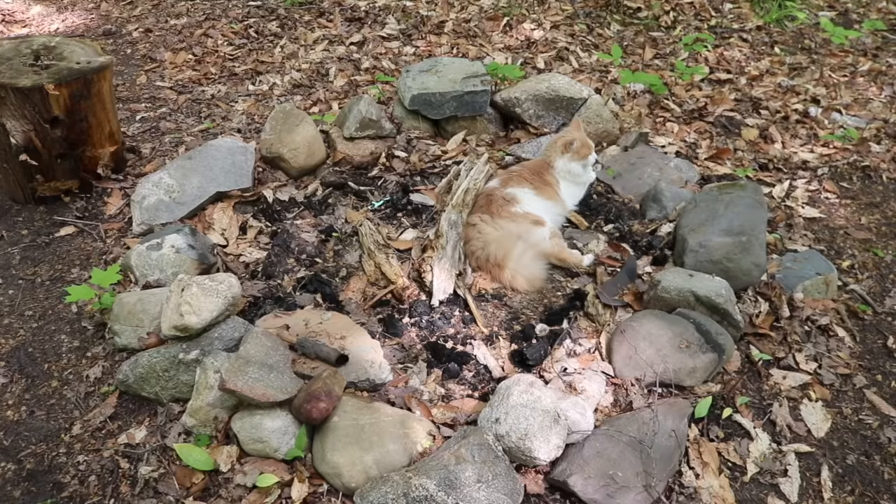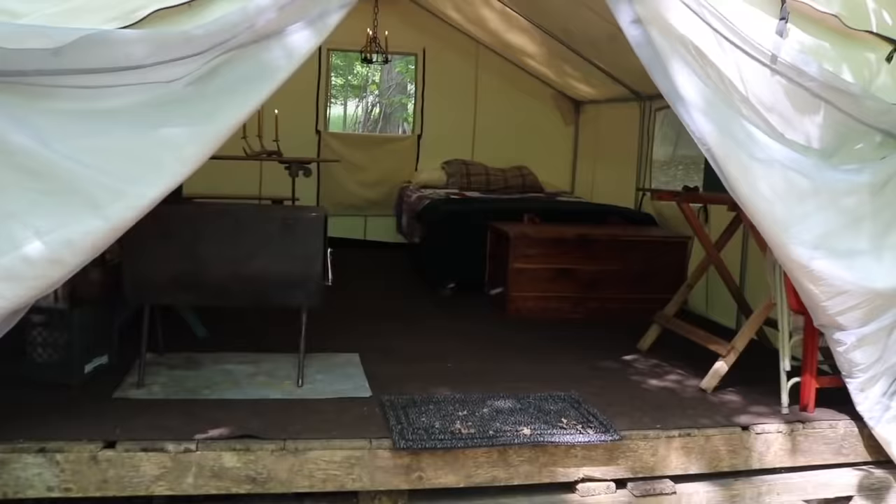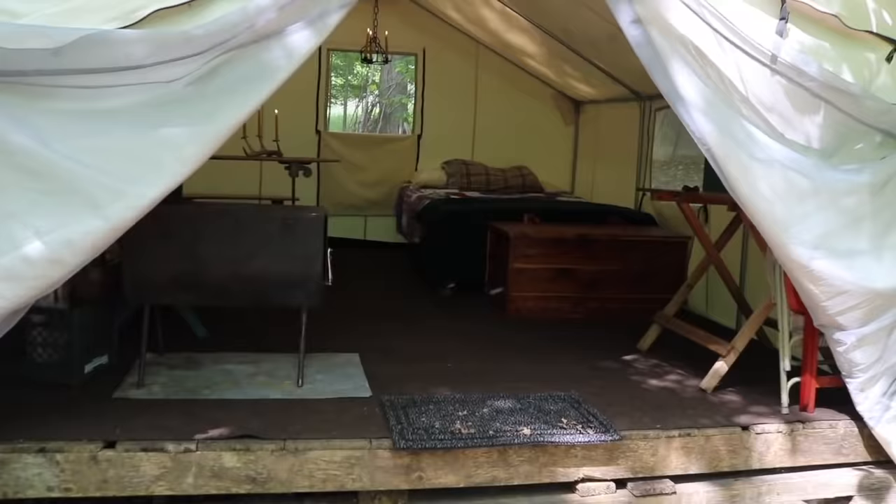Let me give you a quick tour of mine, and then I'm going to talk about all the things you should look for when you buy a wall tent. This is Edna — she apparently thinks the fire pit is a good spot to lounge. Let's go take a look at the wall tent.